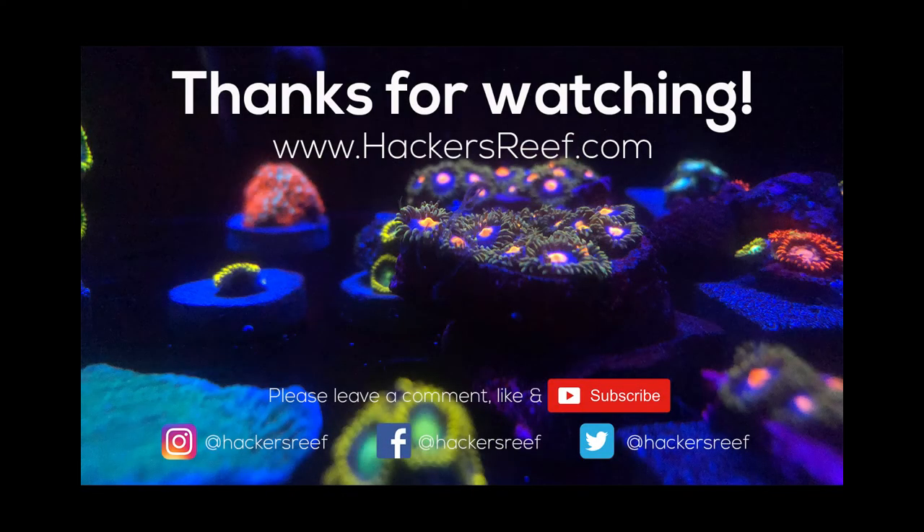If you found this video helpful, make sure you give us a like by hitting the thumbs up button below. Make sure you don't miss out on any of our future content by hitting the subscribe button and then the bell icon right next to it. Leave a comment and tell us how this treatment helped with your Zoapox issues.